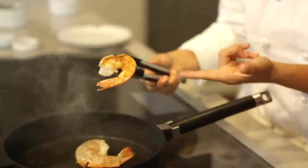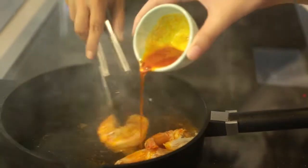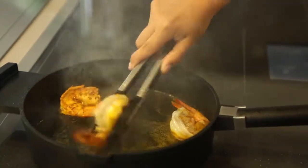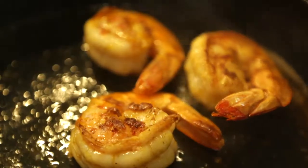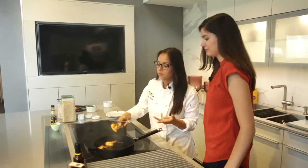It's almost ready — look at this color. So you will have the achiote butter and I need you to pour it slowly. We're going to turn the shrimp to the other side. When you see the smoke coming out, you know the frying pan is ready for a perfect searing. As you can see, they're ready — the color is perfect on both sides.